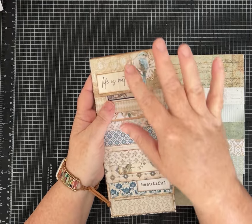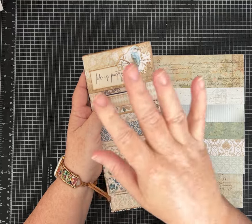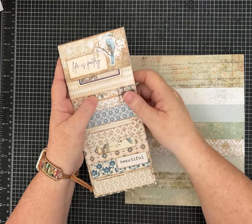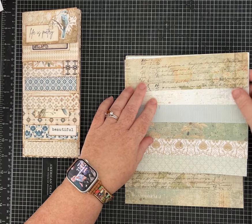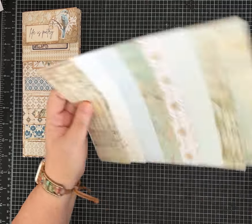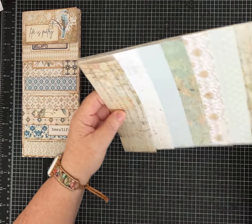I just used the embellishments and papers from that Gold Kit. You can subscribe and get their monthly papers or just buy the ones you want in their Etsy shop — I'll link their shop in the description. The one I'm going to make today is actually using papers from the August 2024 regular kit, and I just think they're beautiful.